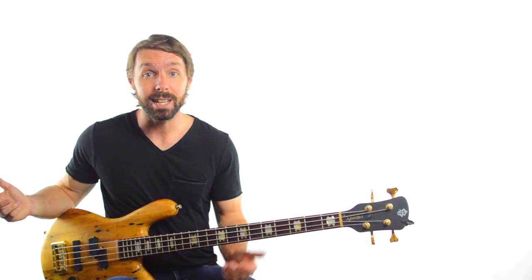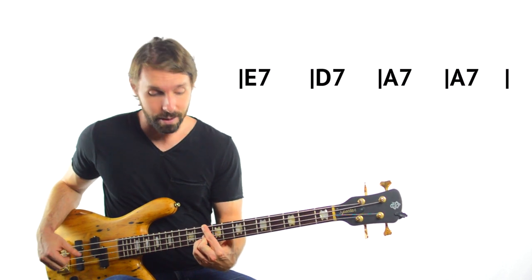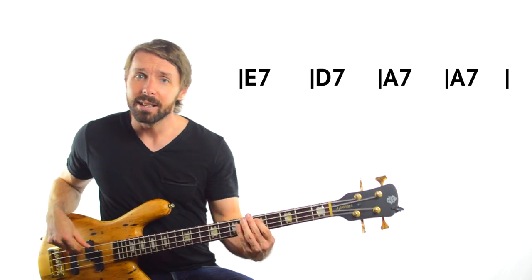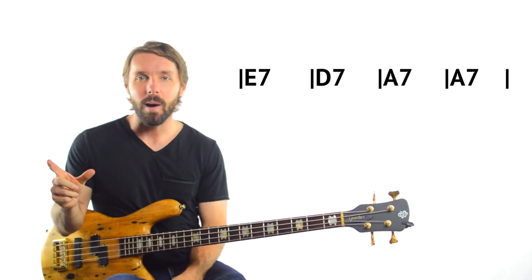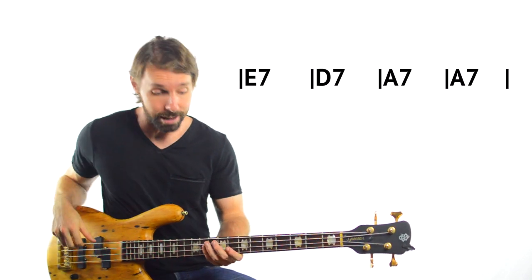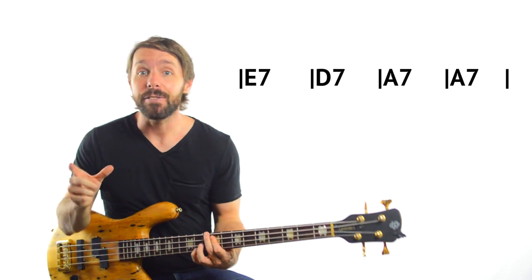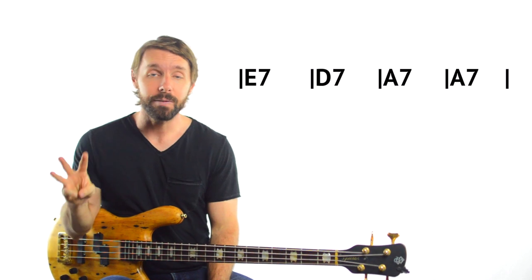Now in a regular A blues, in the turnaround, you have an E7 chord going to the D7 chord and then resolving to the A7 chord. Most of the time, that's exactly what Jack Bruce will do — he'll outline some kind of E idea, then some kind of idea based around D and then back to A. Every once in a while though, he goes off script. He'll play E's over the E chord — pretty straightforward — but then over the D chord, instead of playing a D, he'll actually play an F#. He does it in three separate places in this song: bars 22, 34 and 70.